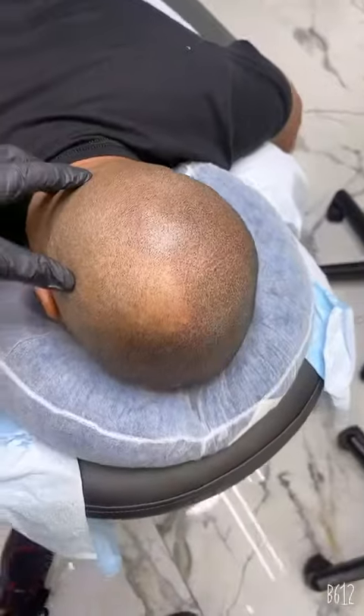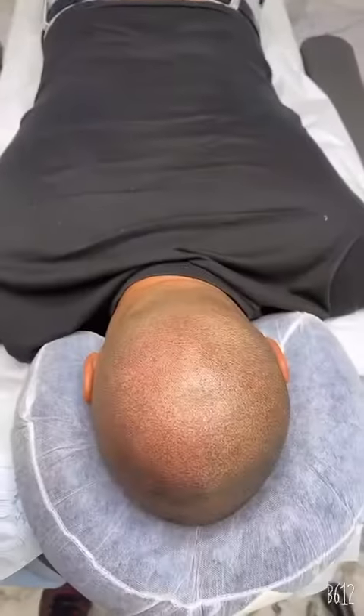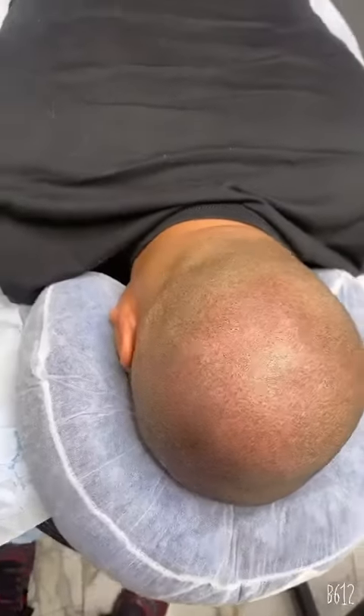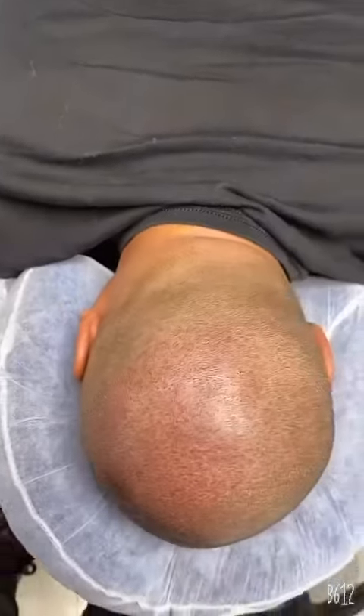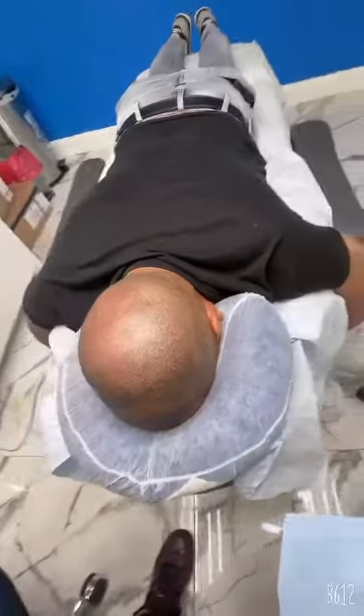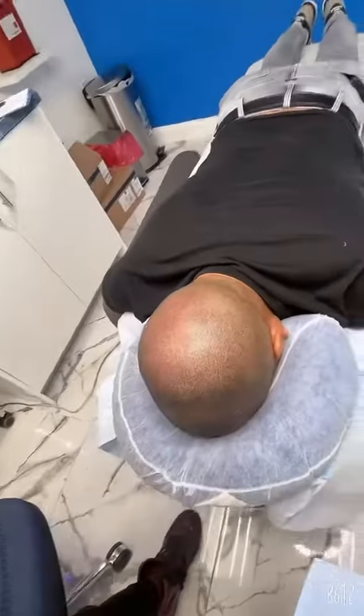Amazing results. The like part is done — the closest you could get to hair replication. Cosmetic tattoo. Look how the ink blends into the hair — amazing, almost unreal results.